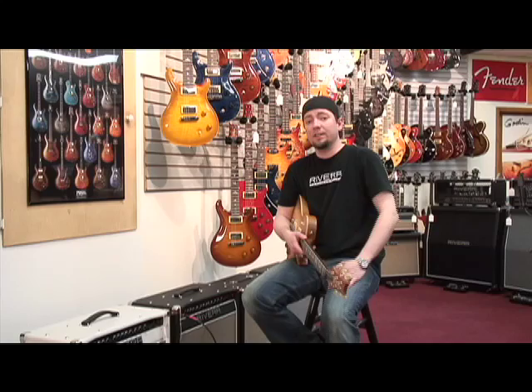Hopefully that was helpful in understanding what the Rivera can do. As you can see, you can get everything from really clean to all gained-out crazy with one amplifier. I love Rivera's — I love mine, and I wouldn't give them up for anything. Thanks for listening, and I'll talk to you soon.